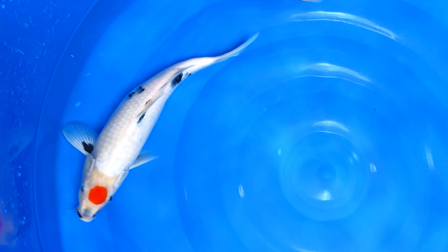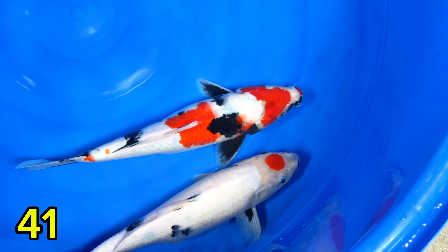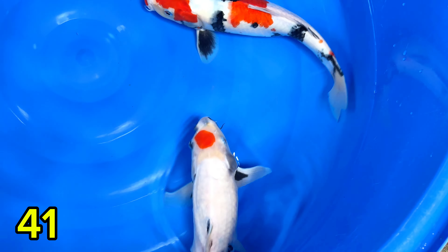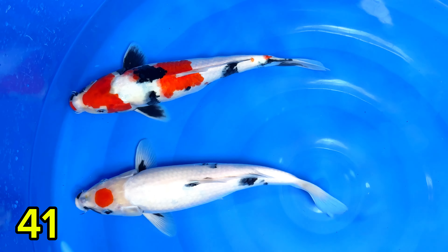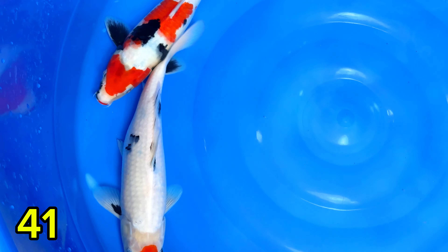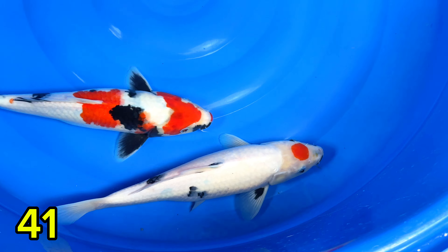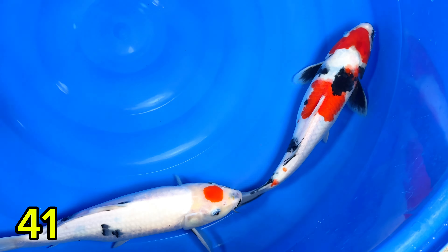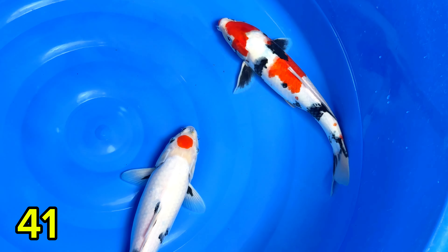Lanjut paket nomor empat puluh satu. Ada Tancorek sama Soa. Saiznya 32 cm, satu jantan satu betina. Harganya Rp300.000. Dua-duanya 32 cm, satu jantan satu betina, harga Rp300.000.